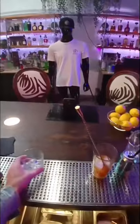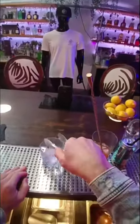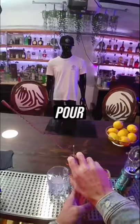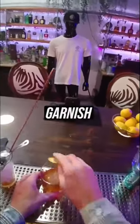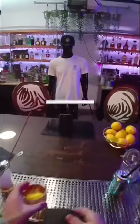Let's move that out of the way. Grab your big ice cube. Your strainer. Pour. Let's garnish with a citrus zest and that's your old-fashioned.